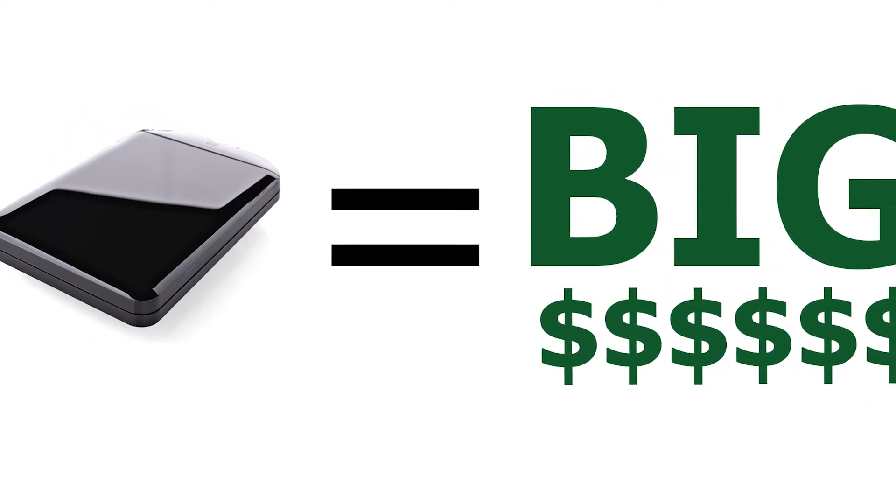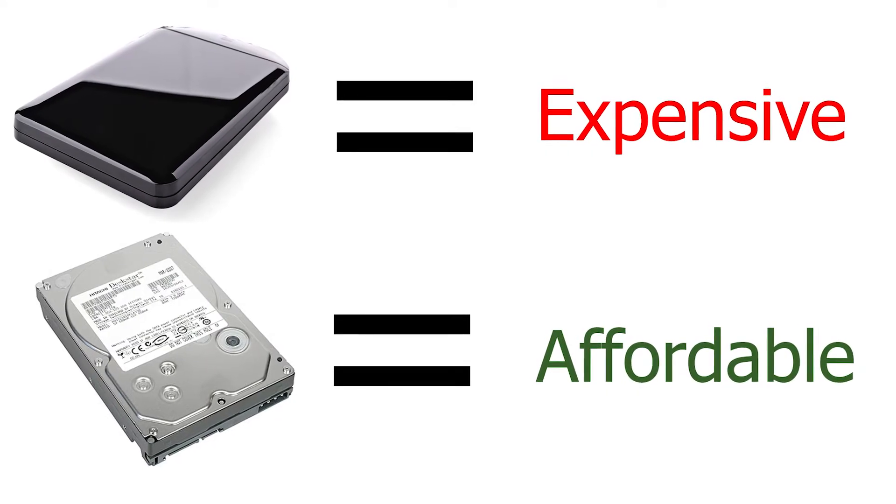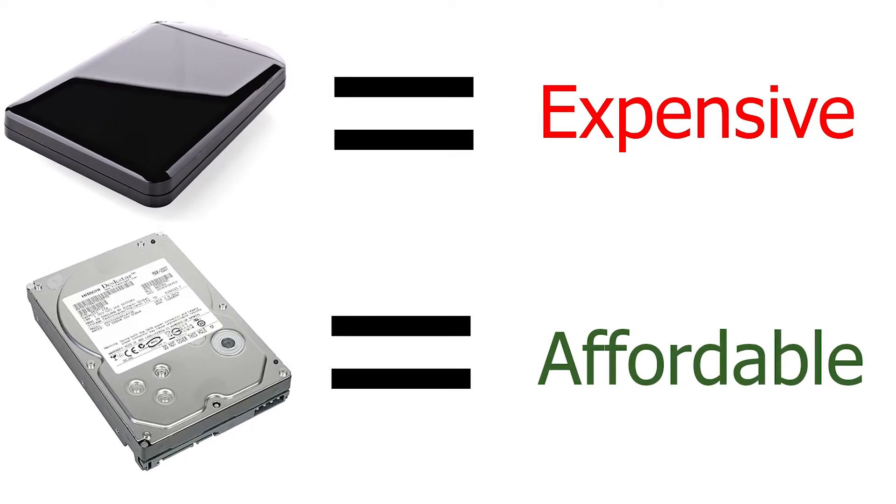If you've ever checked out the external hard drives at your local store, you know they can be crazy expensive, especially when you compare prices of external hard drives to the price of internal hard drives. Why is there such a big difference? Well, you're paying big bucks for that pretty case.